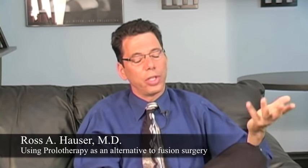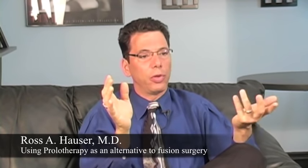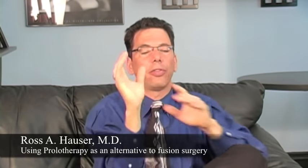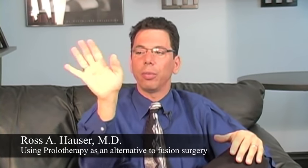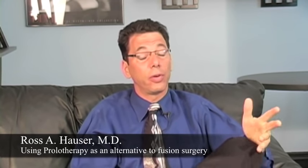Think about a fusion for a moment — a fusion where you can't move your wrist. This is the functional position right here. It means you can't flex, extend, or rotate your wrist. Is that really how a person wants to live their life?